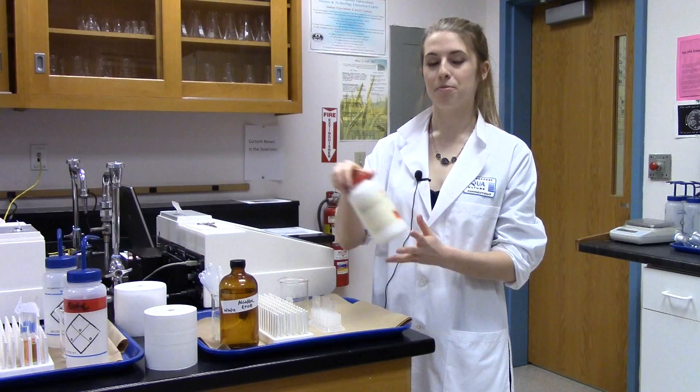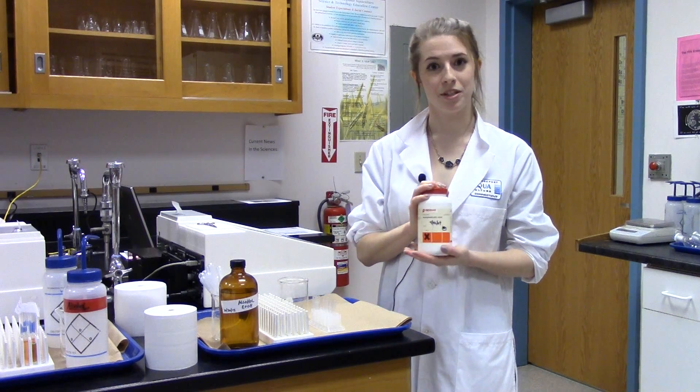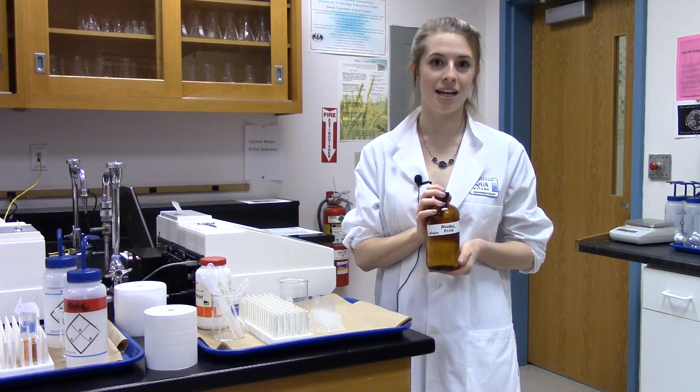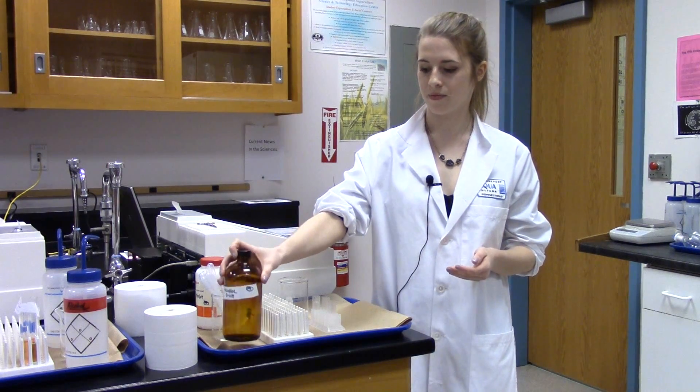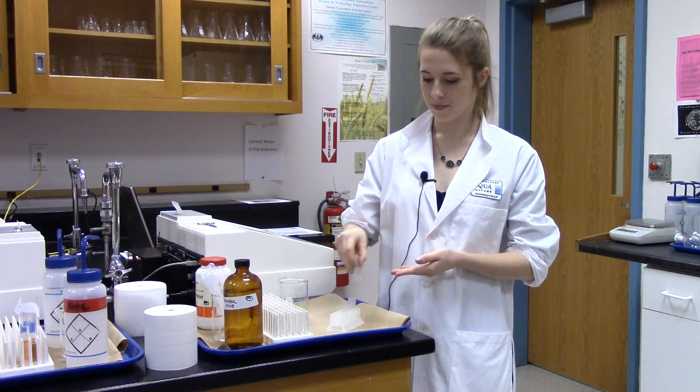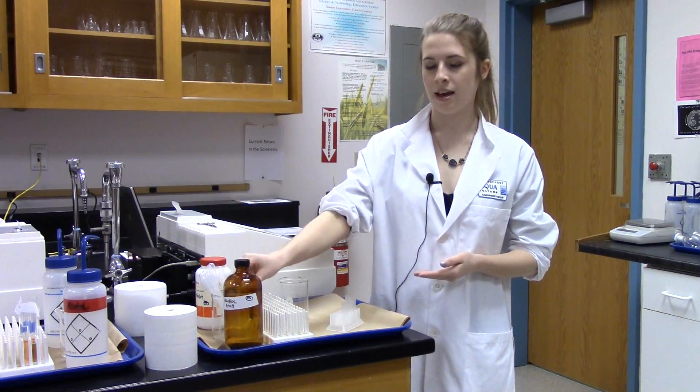During this experiment we'll be using a few different materials. We have pure acetylsalicylic acid, which is aspirin, the ethyl alcohol which we're going to dissolve the aspirin in to run, our cuvettes which will go in the instrument, and some pipettes.